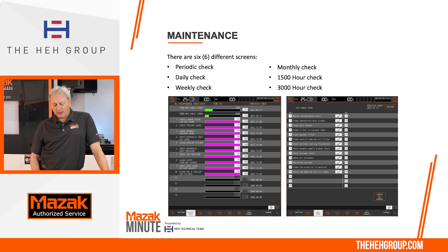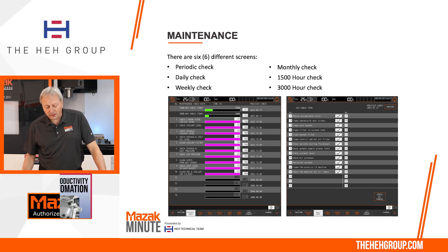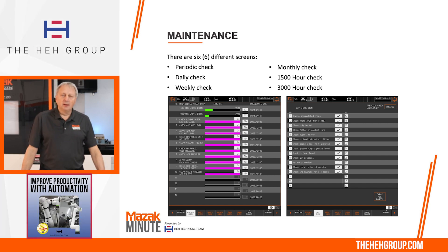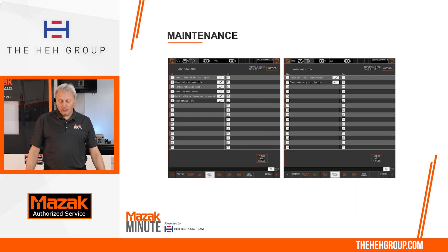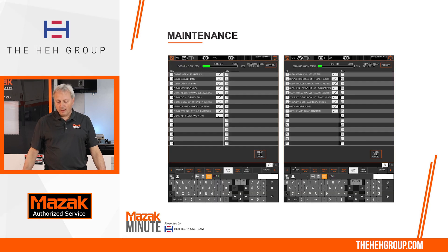On the maintenance screen, across the soft keys on the bottom, there are six different types of screens: the periodic check, the daily check, weekly check, monthly check, 1,500-hour check, and finally the 3,000-hour check. The first screen on the left is the periodic, which shows hours just like the previous screen. The remainder will have a checkbox — to the right is the daily check, then weekly on the left, monthly on the right, and finally the 1,500-hour and 3,000-hour screens.